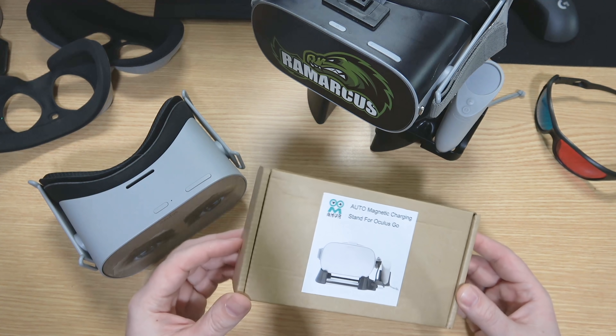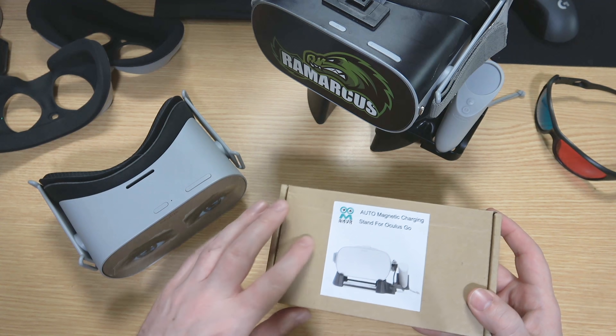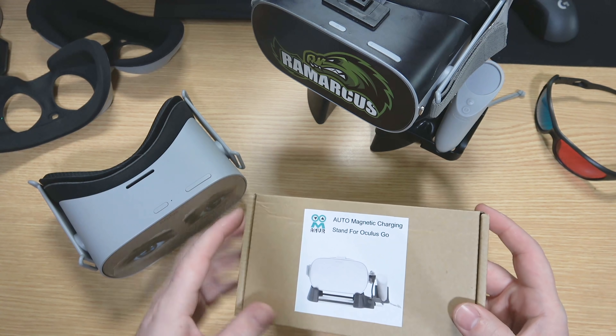Welcome back, here again with another Oculus Go video. We've got an accessory from our friends over at AMVR — they've sent me the auto magnetic charging stand for the Oculus Go.